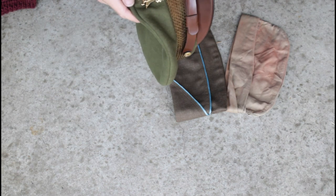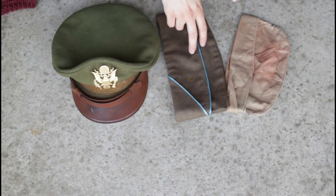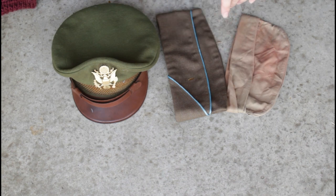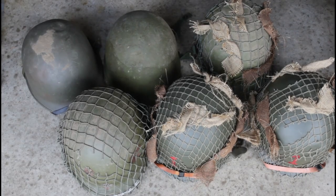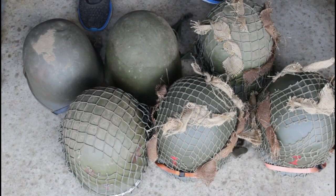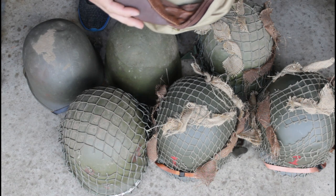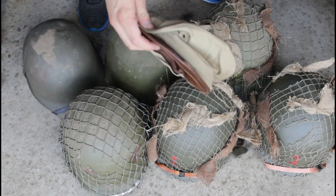Last but not least we have our Air Corps hat. This is an original — I picked this up at a Hope Gospel Mission actually. One was from a surplus store, and this is also from a surplus store. Now we'll move into the helmets. Before we get into the helmets, I also found another cap — this one is a khaki variant of the Air Corps one I showed you guys.